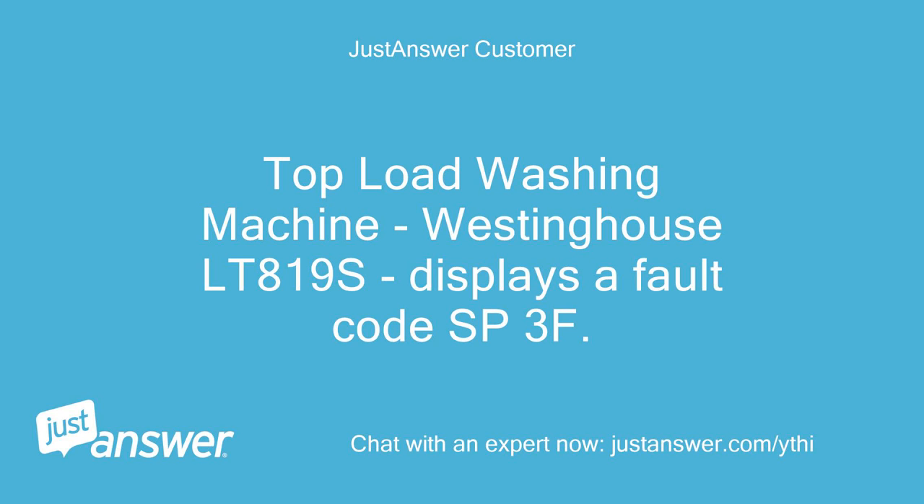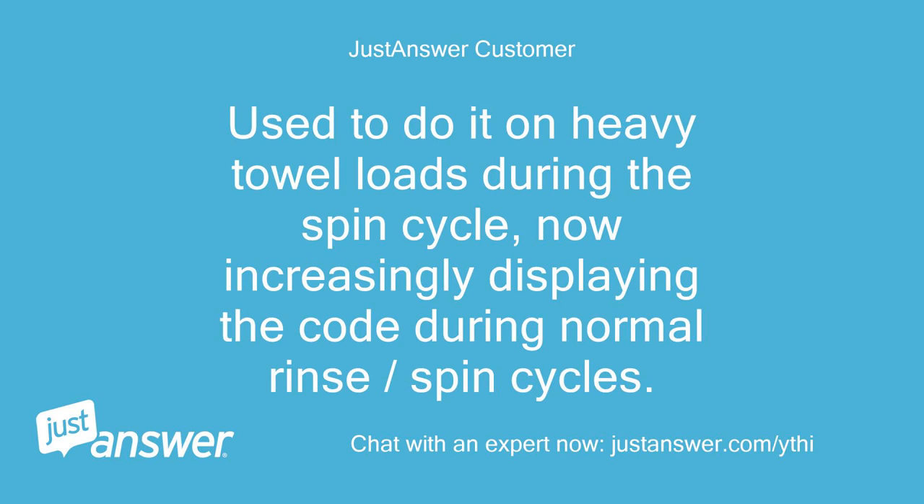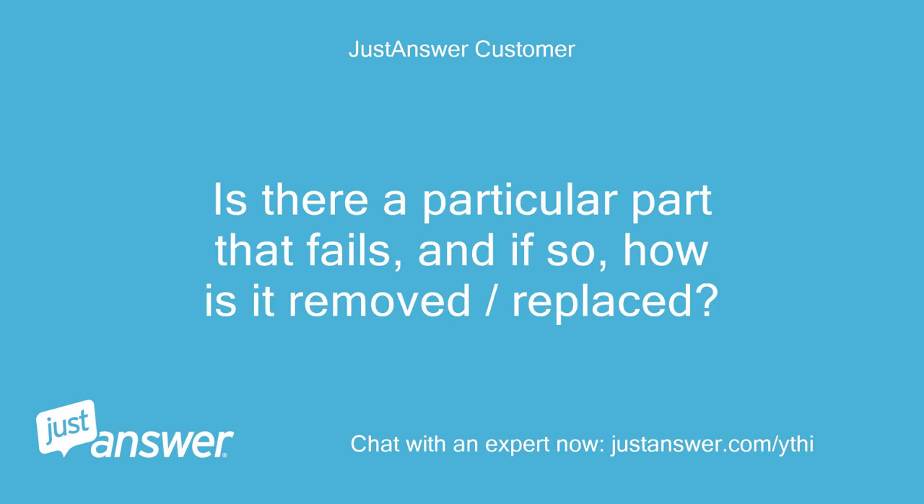Top Load Washing Machine, Westinghouse LT819S, displays a fault code SP3F. Used to do it on heavy towel loads during the spin cycle, now increasingly displaying the code during normal rinse and spin cycles. Is there a particular part that fails, and if so, how is it removed and replaced?